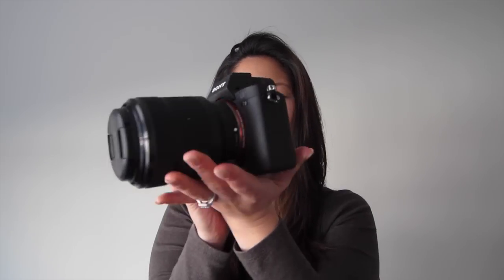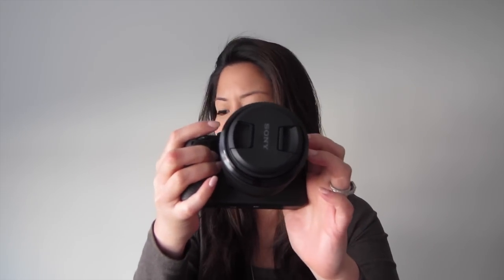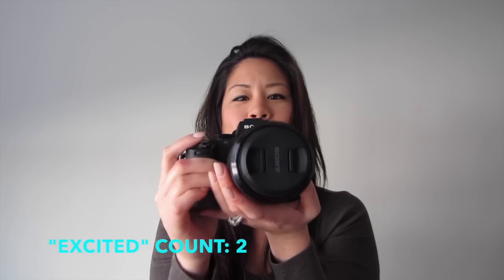So here it is. Isn't it beautiful? I couldn't wait — I had to put the lens on. This was just the lens that you could get with the camera. It's a 28-70mm and I'm so excited to use it.